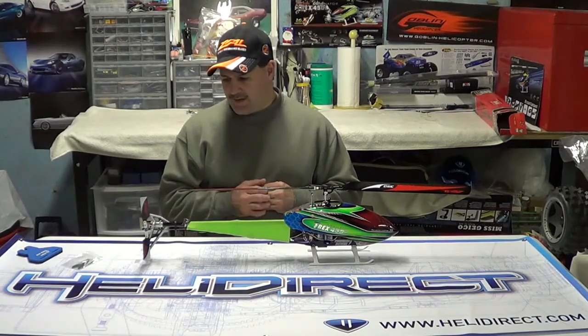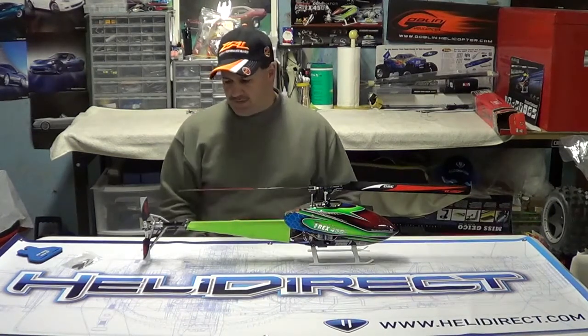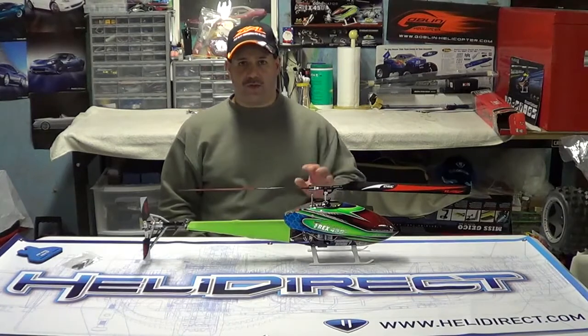So I'm going to get the RJX from Heely Direct. It's a high voltage servo and it has mega torque and speed, so I think my problems will be solved with that.